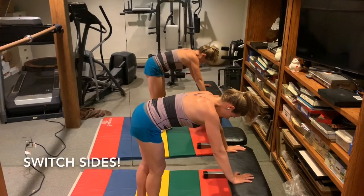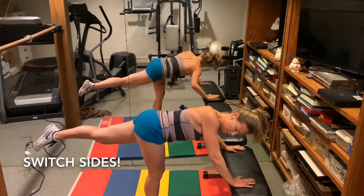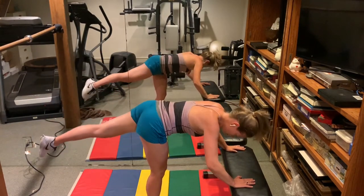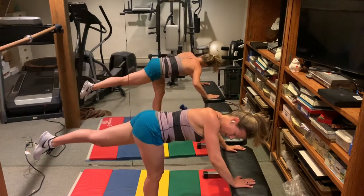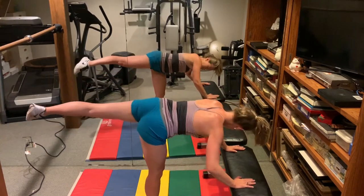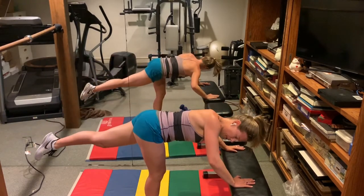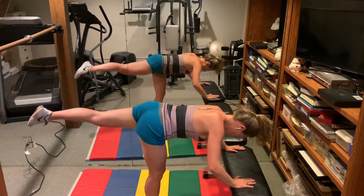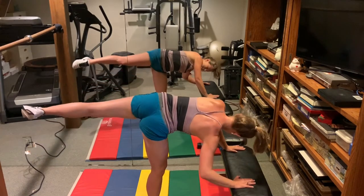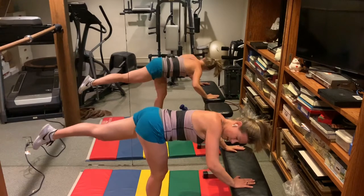Switch sides. Open up the hip and then drop the hip low. We're doing ten.